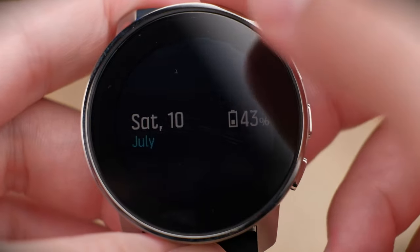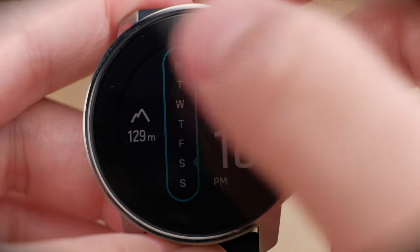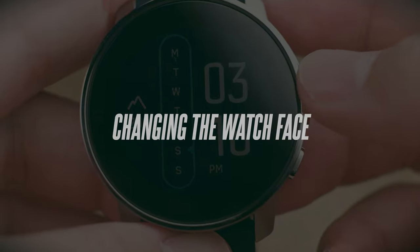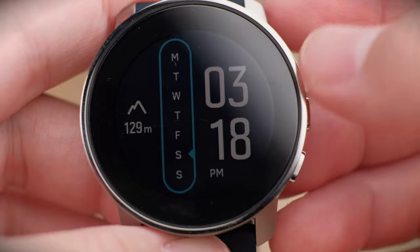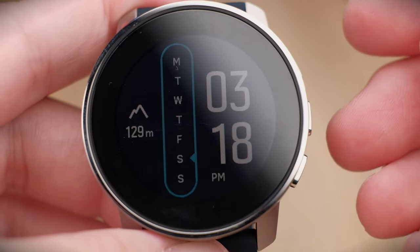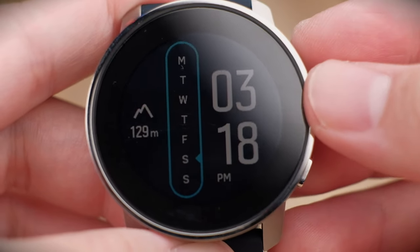From the homepage, if you swipe to the right, you get your date as well as your battery percentage, and you can swipe back to return. The homepage is where you get your watch face. Unlike traditional smartwatches where you can press and hold the screen to change the watch interface, there's no way to do that here.